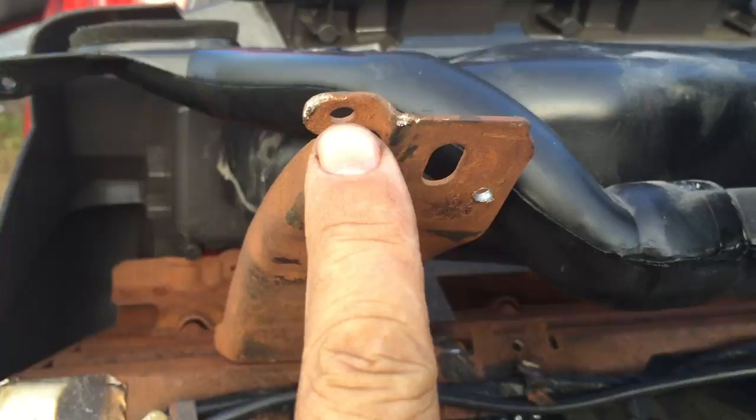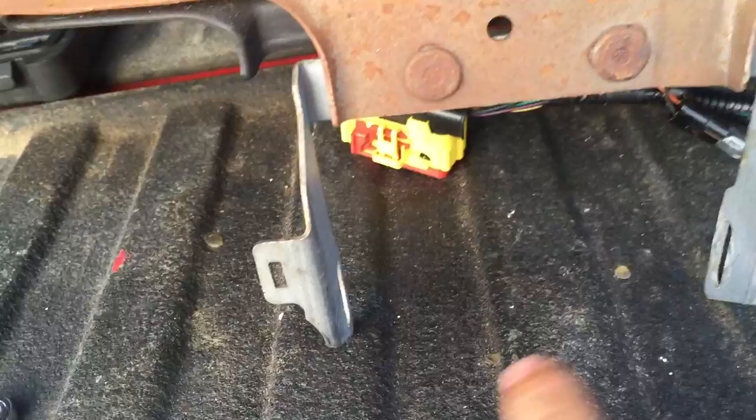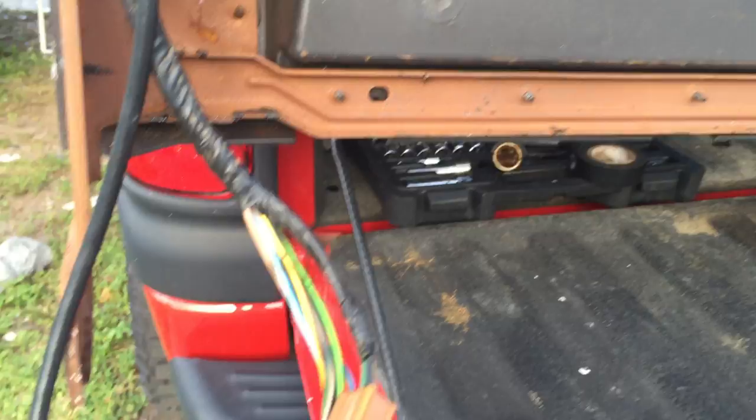Remove the top four bolts on top, the sides, and in the middle where you have that seat belt mechanism. You're going to have to disconnect these links right here, disconnect the airbag, and your air conditioner.